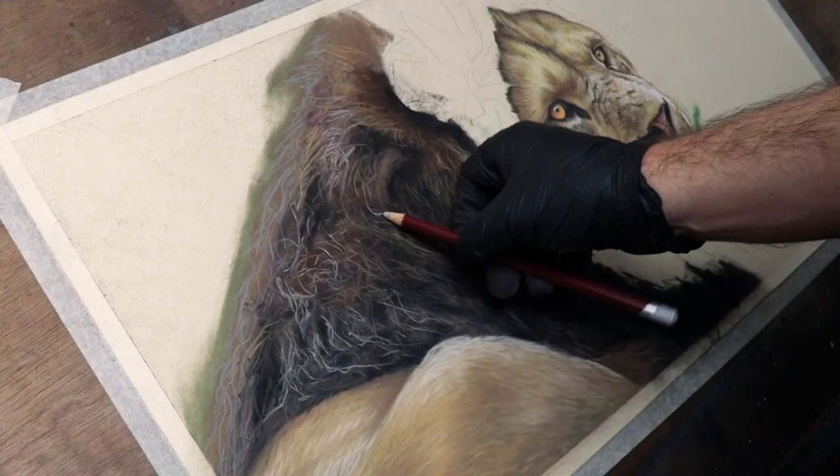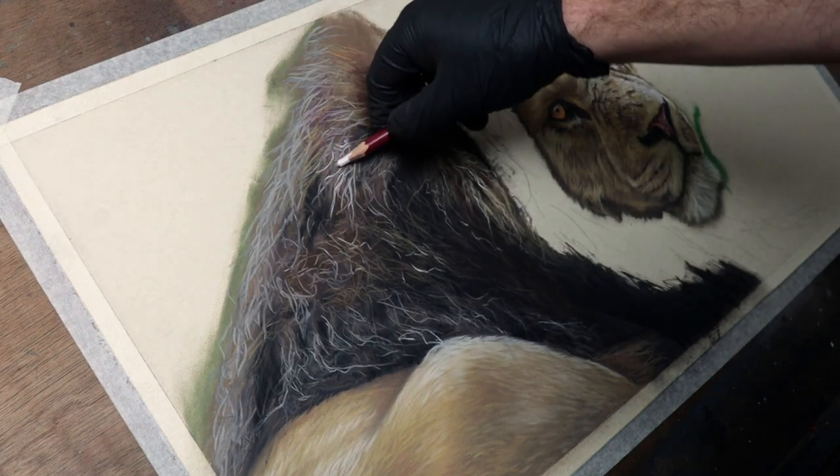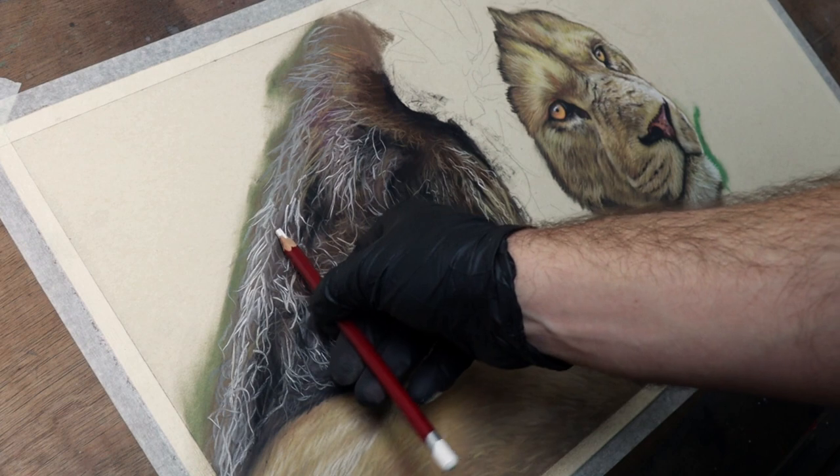Then I just start adding detail, going from my darker colours first and then moving on to my lighter colours — and it's pretty much the same way that I would paint in acrylics or in oils.